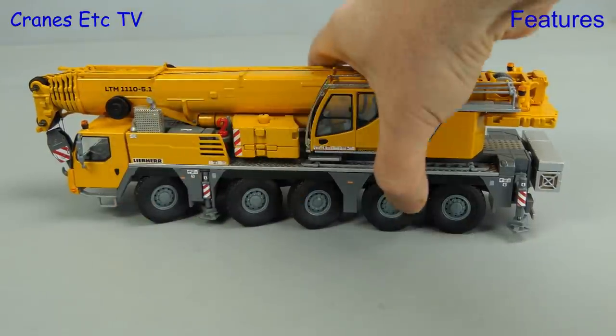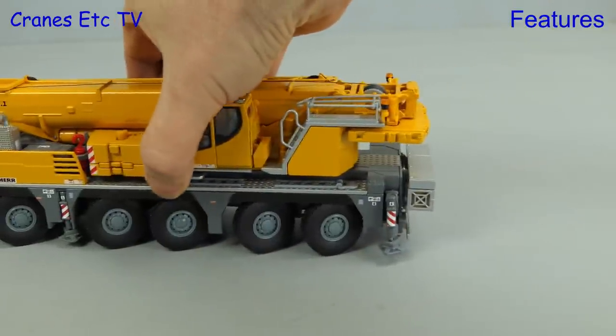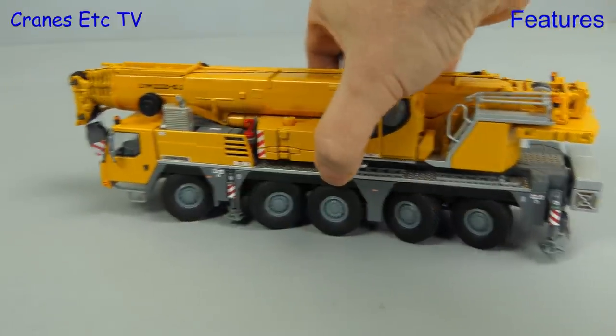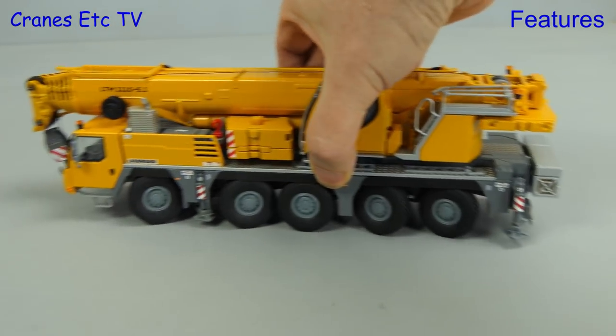Let's take a look at the steering in action. The first thing we'll do is set some crab steering. Next we'll go for the tightest steering we can and set a good hard lock, and then we can see that the model is very manoeuvrable, just like the real crane.